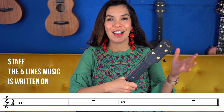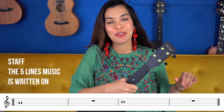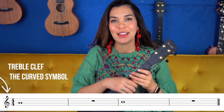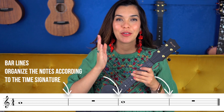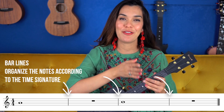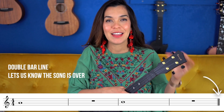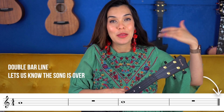On day one we learned that the five music lines that we read music from is called the staff. The symbol at the front of our music is called the treble clef, and whenever we have any lines separating spaces within the staff we call those bar lines. At the end of a musical selection we have a double bar line, and that tells us that the music is over.